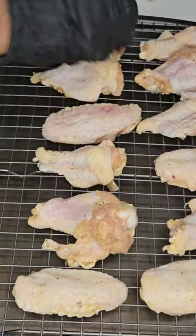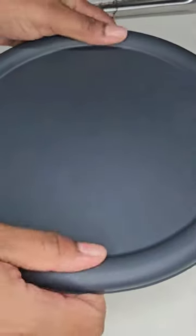Add wings to rack and bake 25 minutes. Apply your favorite sauce, then five more minutes in the oven and broil.